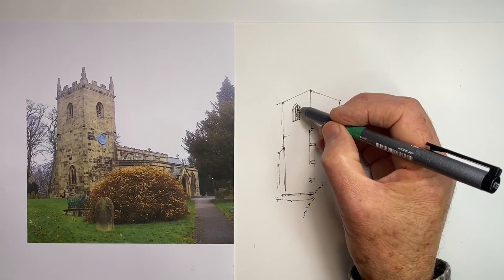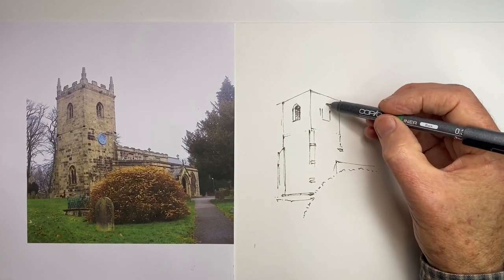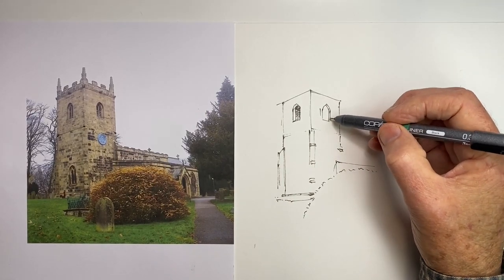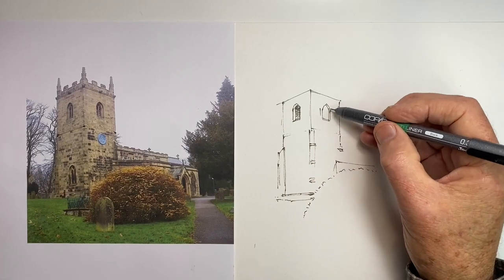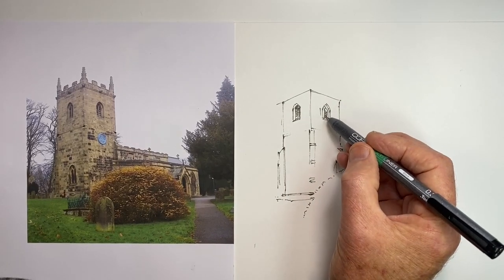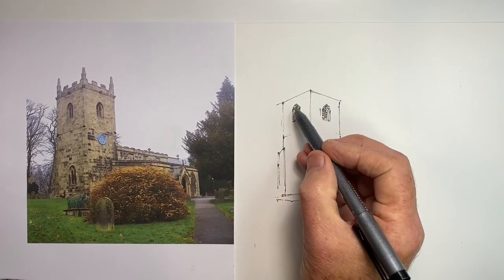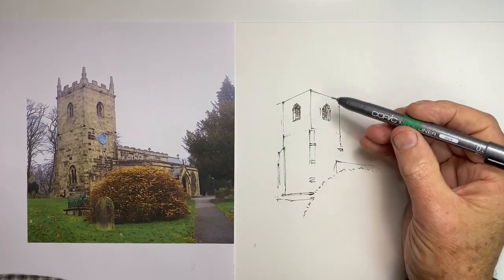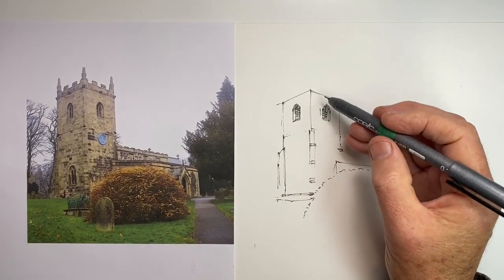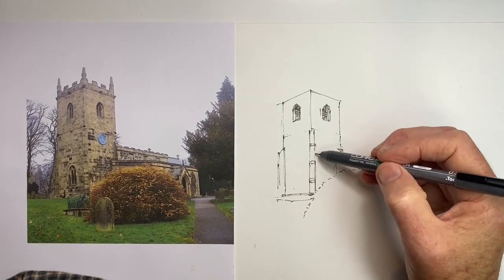Now I've got these two windows to put in — two arched, or I think they're lancet windows — pointy arched windows. The challenge is not to make them too large, which can easily happen when we're trying to draw a relatively large amount of detail with a pen that's probably just a bit too large for that much detail at the size we want to draw it.